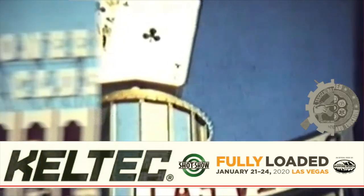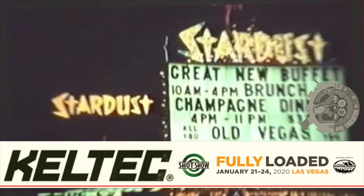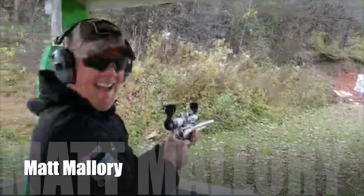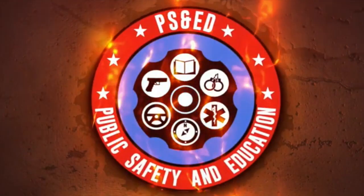Hi, this is Mike Hughes. Hi, this is Britt Lance. Welcome to Meet the Pressers, recorded live at the Caltech stage at SHOT Show 2020 in fabulous Las Vegas, Nevada. It's Meet the Pressers with Matt Mallory and Clint Mackerel, brought to you by Public Safety and Education and the Trigger Pressers Union.